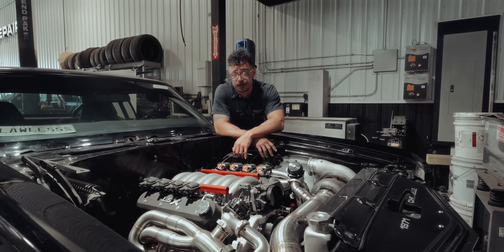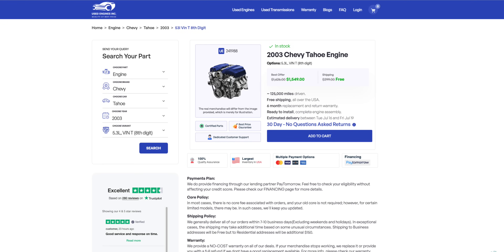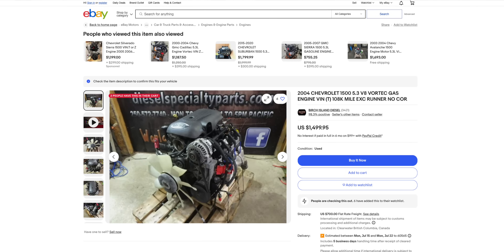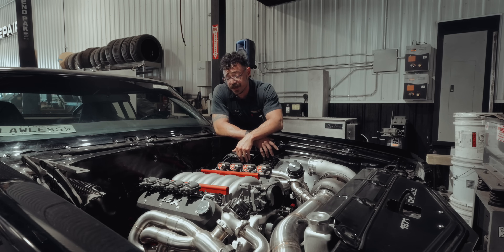Now let's talk about budget. If you've got deep pockets, an LS3 crate engine is an easy choice for a starting point, but you can get big horsepower from a 5.3 truck engine for a fraction of the cost, especially if it's got an iron block. When it comes to an LS, the sky's the limit and the ceiling is what you want to spend. We think that even with the recent rising of prices, a junkyard engine is hard to beat — but the key is finding a good used engine. The best case scenario: a complete dropout with all the accessories so you're not chasing down parts.